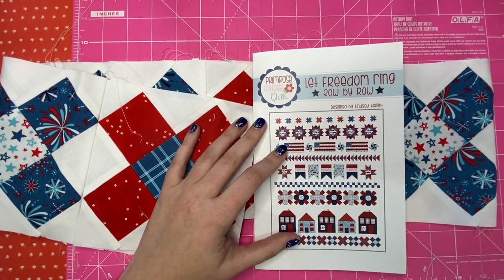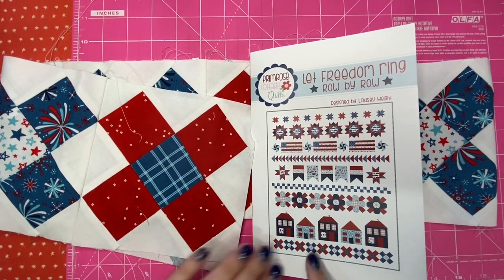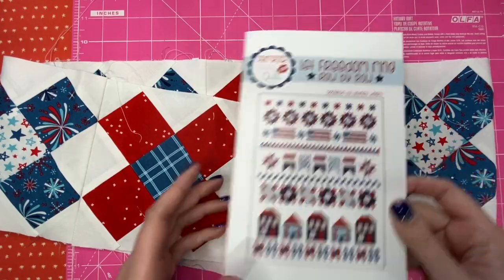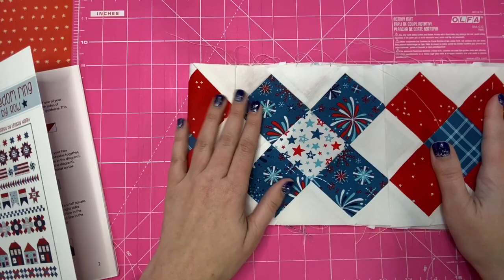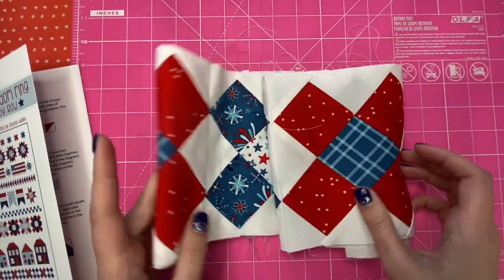Hey everyone, welcome back to the Let Freedom Ring row by row. This is our last row, the snap crackle and pop block. I have my row done already as you can see — this is just your basic granny square block, so super easy.